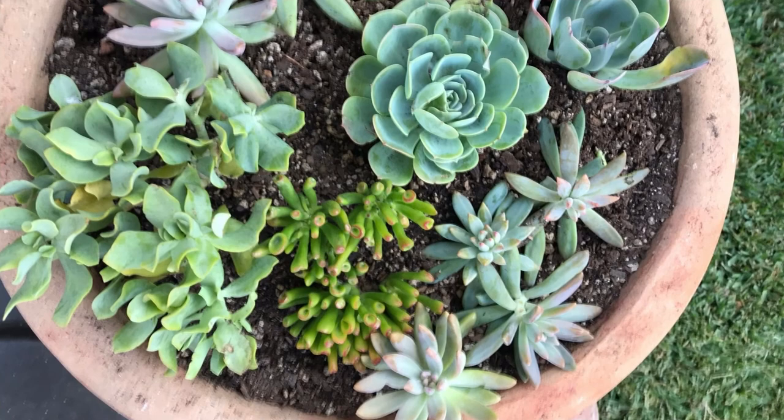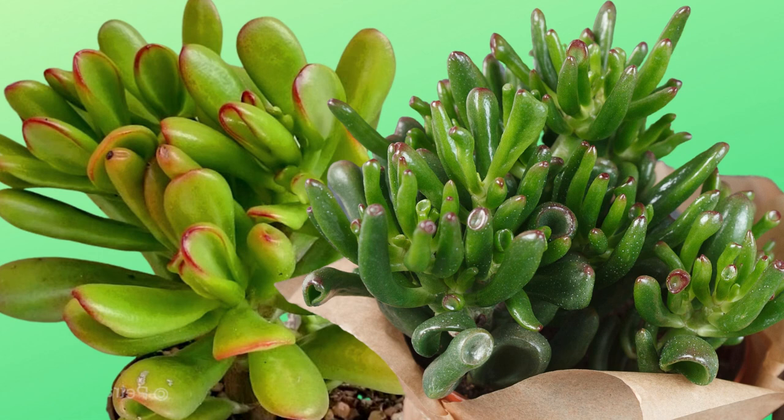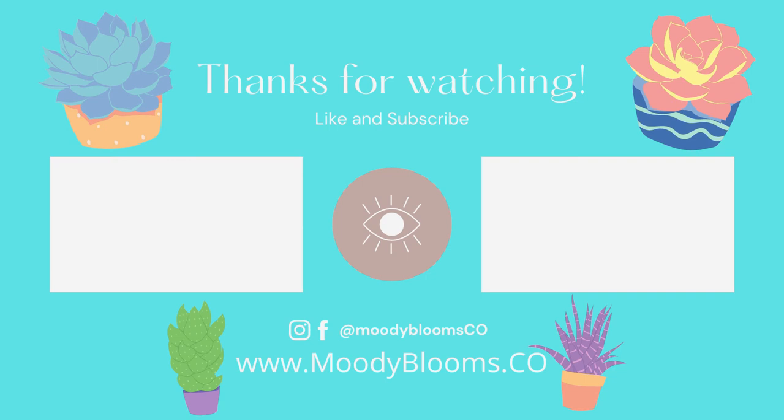I hope you learned something new about the Crassula ovata Gollum and the Crassula ovata Hobbit Jade today. If you have any further questions, feel free to leave them in the comment section below. If you're new to the channel, please subscribe to be notified of new videos and give it a big thumbs up if you enjoy our content. We hope to see you next time on Moody Blooms!